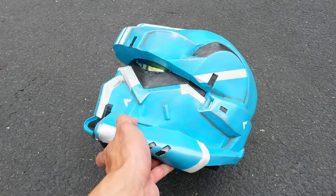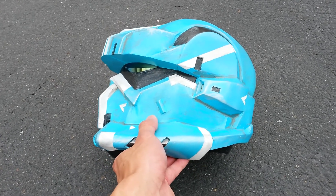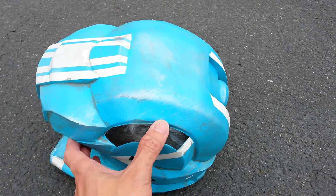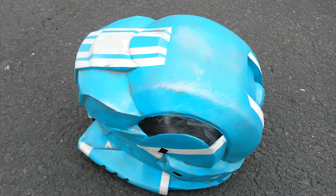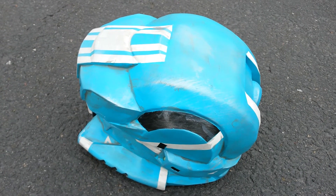The helmet is one of the easiest that I've made so far because it has an angular shape, not many round surfaces, and not much detail. This makes it one of the easiest helmets to work with. If you plan to make a Halo EOD helmet, I recommend this helmet to anyone.